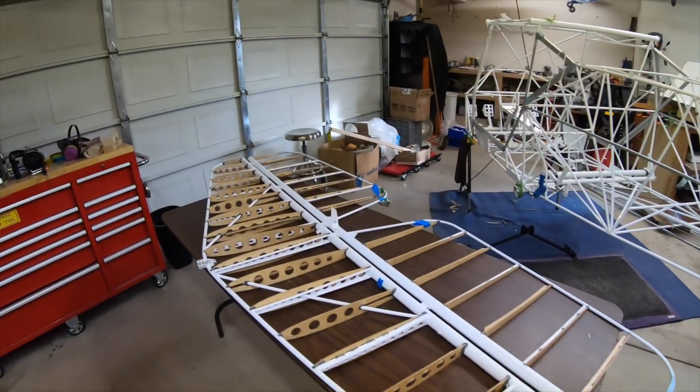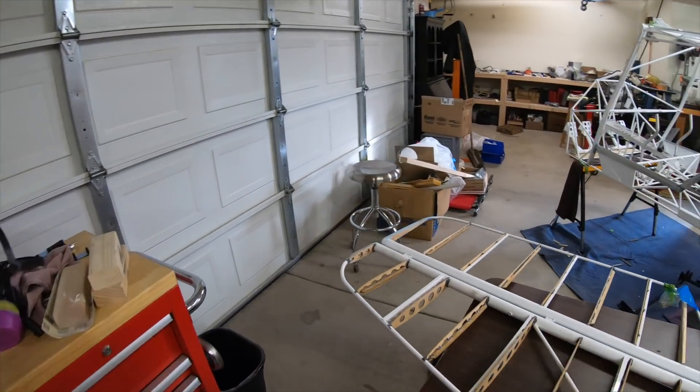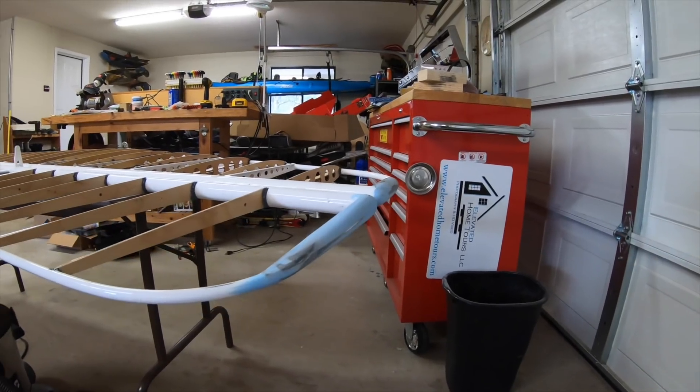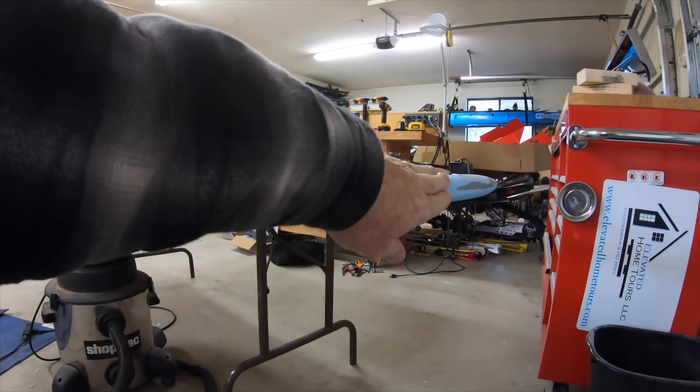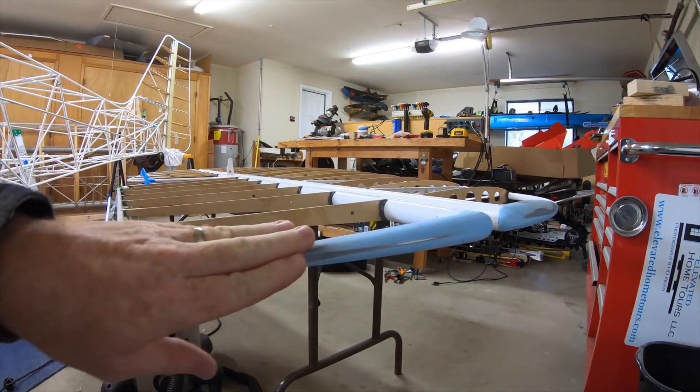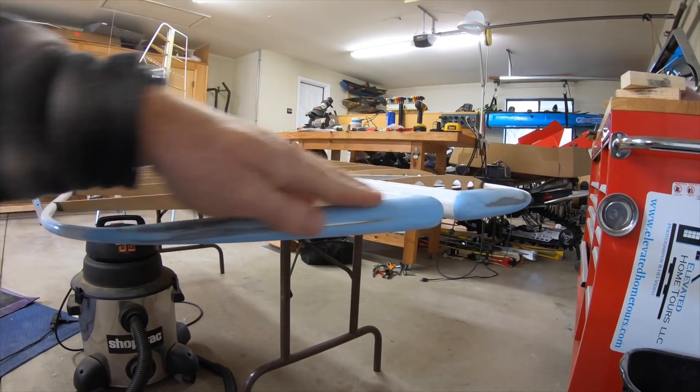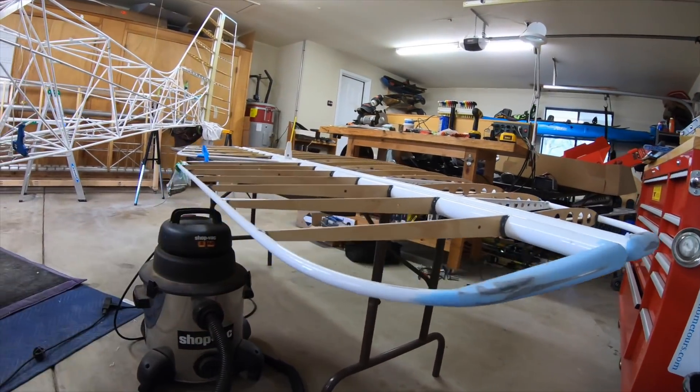That's done on both sides of the horizontal stabilizer and the elevator. Nice smooth transition between the two. Maybe just a little bit of sanding right there, but otherwise it looks real good.